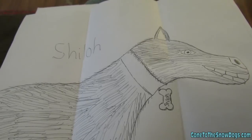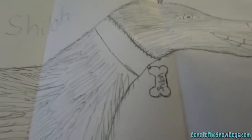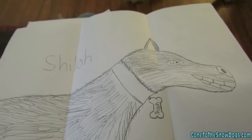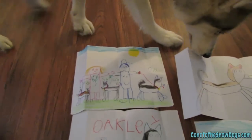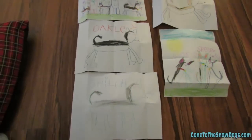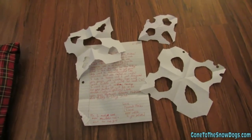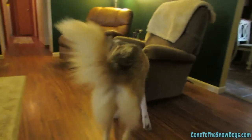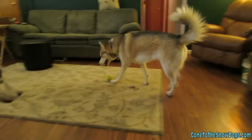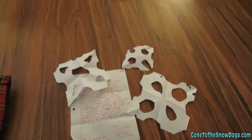In the mail today, we got a really cool drawing of Shiloh from Isabella — thank you for sending that! I love how you did the name tag with her name on it. Genevieve sent us a whole bunch of drawings of Shiloh, Shelby, and Oakley, and of Jamie and me — thanks, those are really cute! We also got a letter from Hannah with some really cool snowflakes — snowflakes just for the girls! Hannah also sent us some money to donate to our local animal shelter, which we'll be dropping off tomorrow. Thank you Hannah for being so thoughtful!